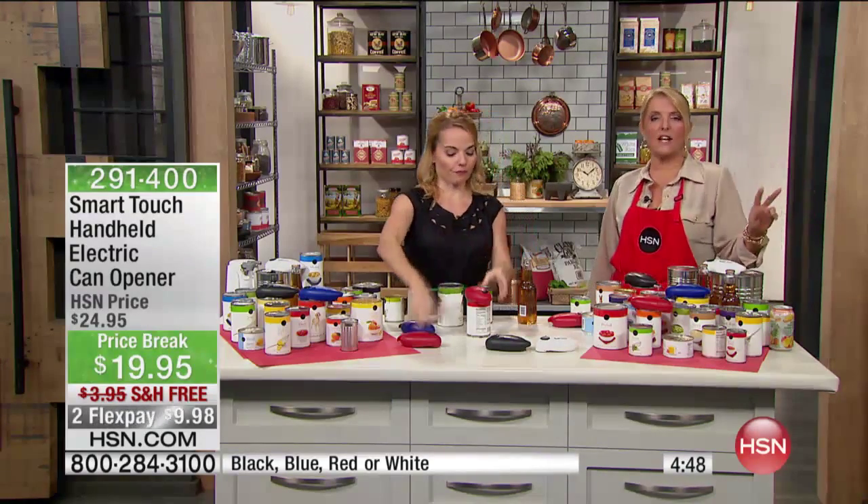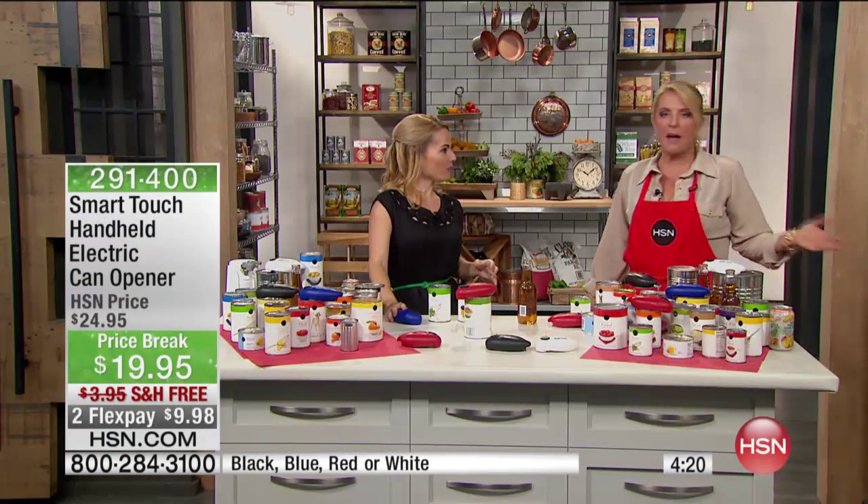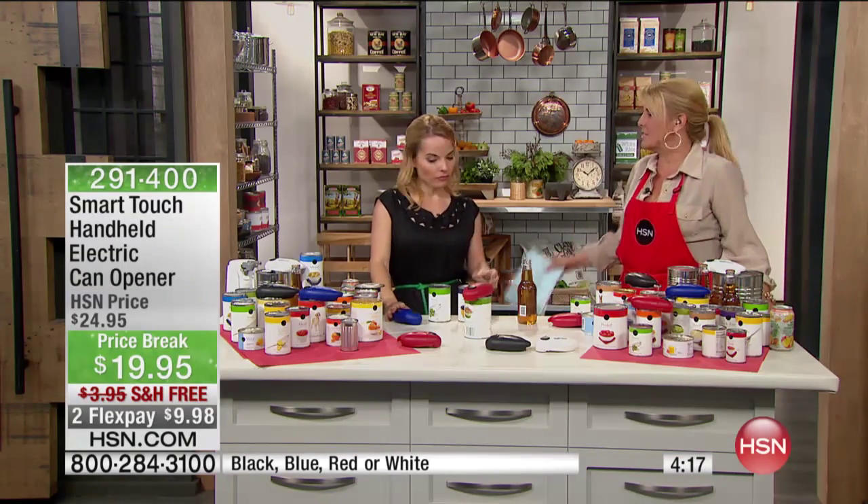A couple of quick notes: we have two Flex Pays only for tonight. So you can use two Flex Pays, which is pretty awesome — it's under ten dollars, and we're shipping it for free. Normally on a price point like this, we don't do free shipping and we certainly don't do two Flex. I want you to think about all those people on your list that are really hard to buy for. If someone has a kitchen, they could use this. It makes a great stocking stuffer too, or that gift exchange at work — it doesn't matter if it's a guy or a girl, everyone can use this.